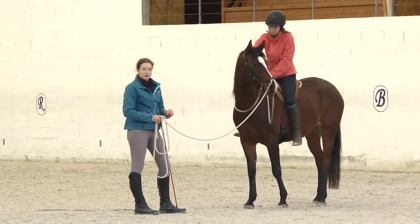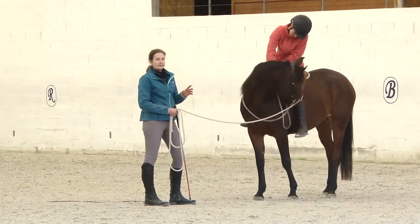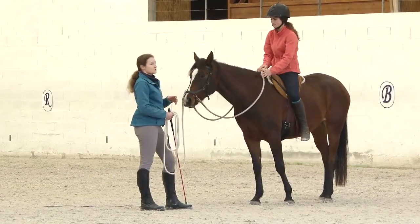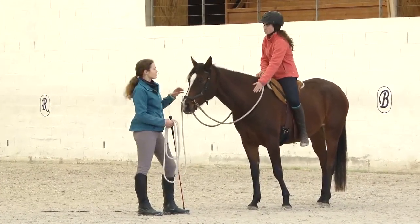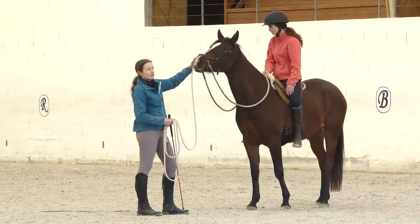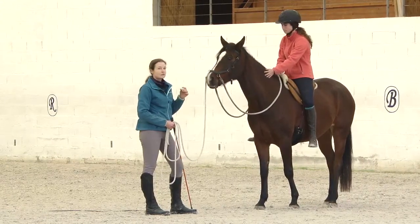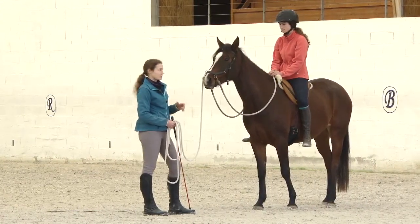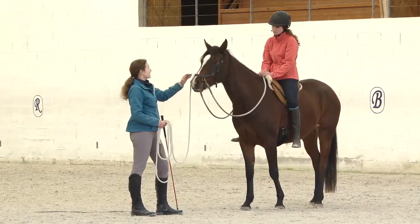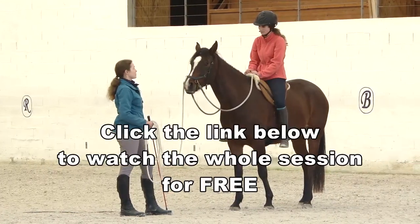She is still a very young horse and this breed is very late in development. So I don't want to work her until she's physically exhausted. I want to work with her mind so that she understands what it is about to carry a rider on her back. For a horse to understand, we don't need to work them until they're exhausted and sweating and puffing — we just need to get to that one point where they get it. And tomorrow, I'm probably going to ask for a trot, and she's just going to trot.